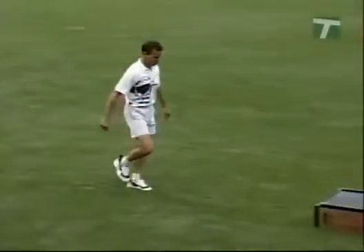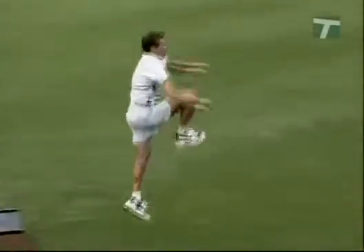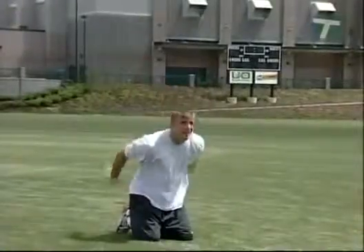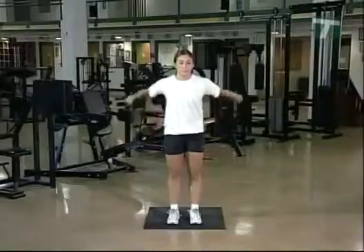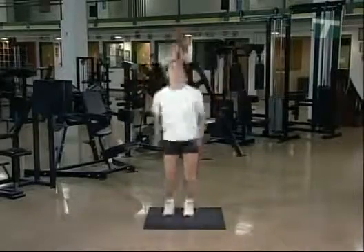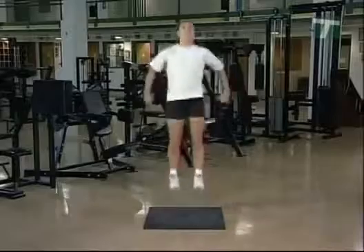In this program, we'll first show you how to correctly perform basic and advanced plyometric exercises. Then you will learn how to advance progressively through the exercises. And finally, we'll give you guidelines to help you incorporate high powered plyometrics in your specific sport training program.